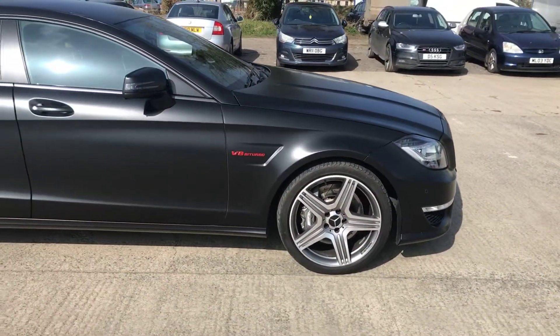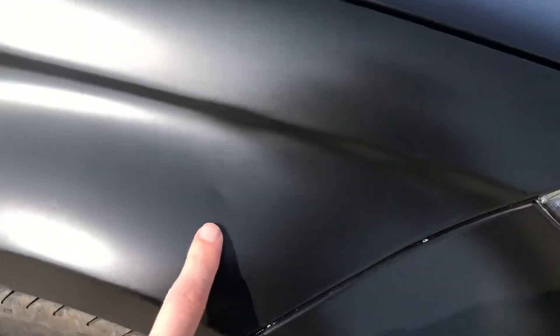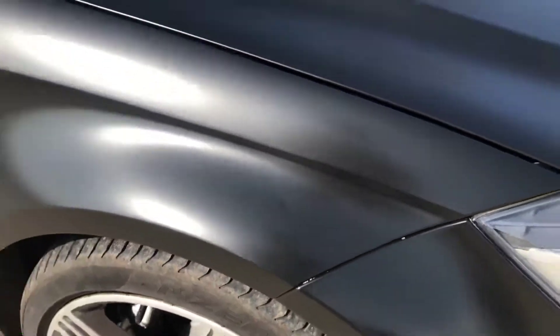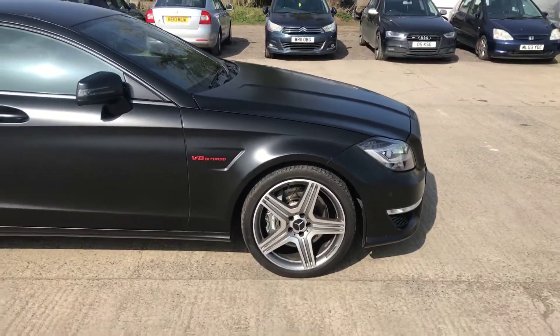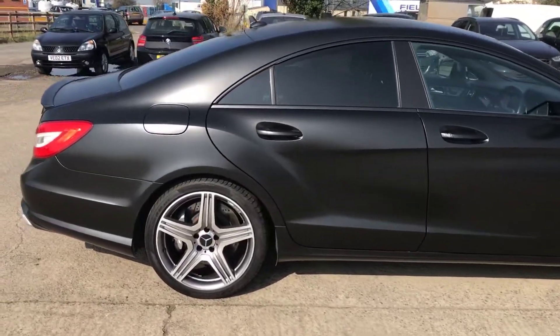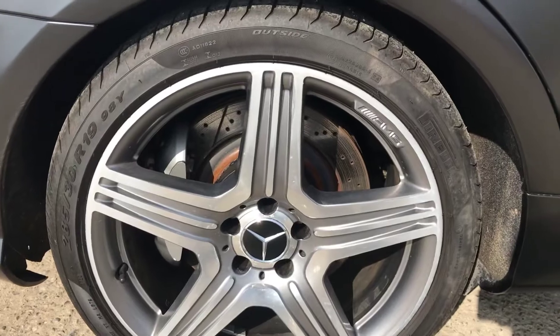Coming around the right hand side, one of the first things I've noticed is a very small dent, which is probably underneath the matte black wrap. It's been professionally wrapped and to be fair it looks really nice. Come around the right hand side and that's all good and tidy. We've got the back right alloy and tire.